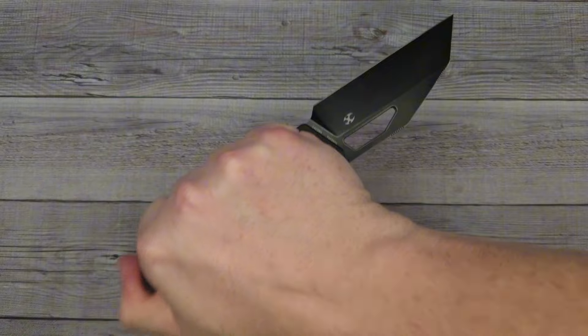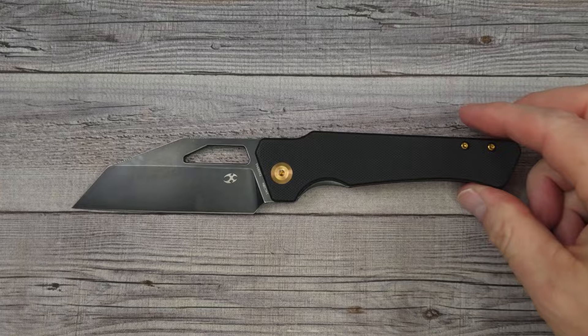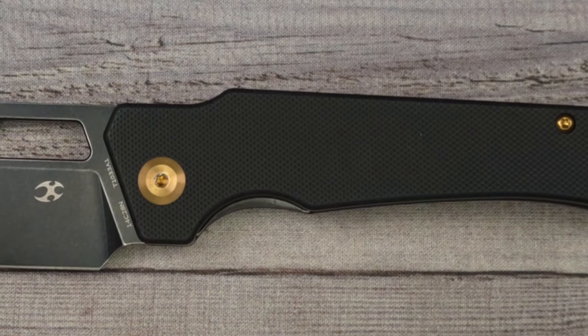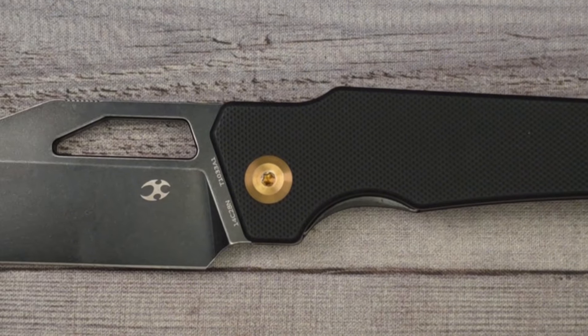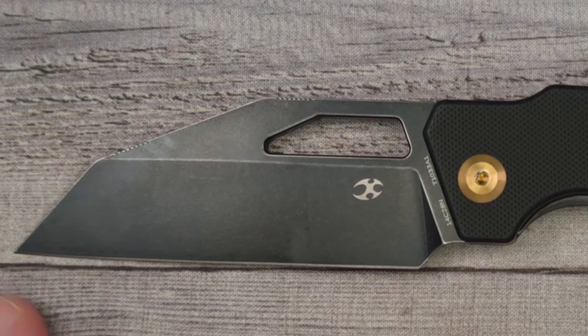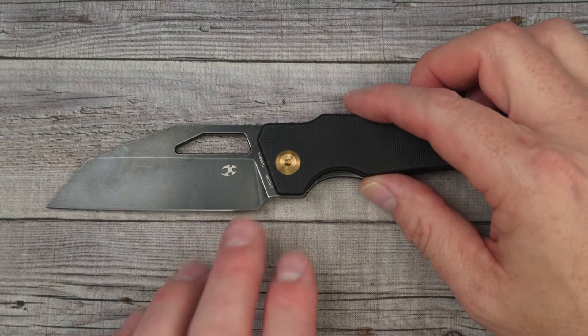The reverse grip is very comfortable. You can really get into something, open some packages like that. Before I forget, let me give you a couple numbers: this bad boy from tip to tip is 8.24 inches long, which is 209 millimeters, and it's 3.47 inches for your blade length — so you're right there at the three-and-a-half-inch blade length. That is a very beautiful blade.